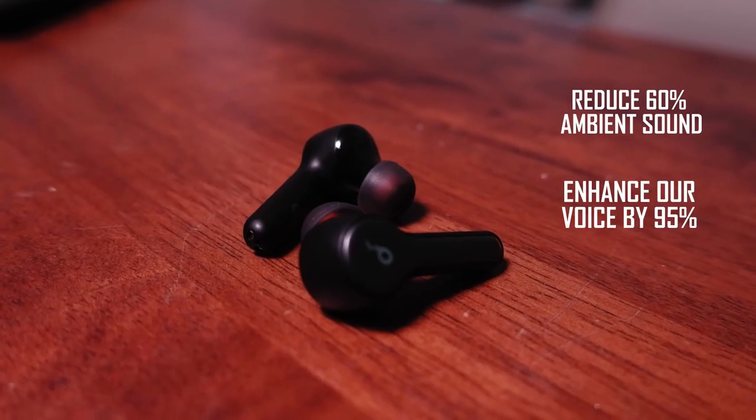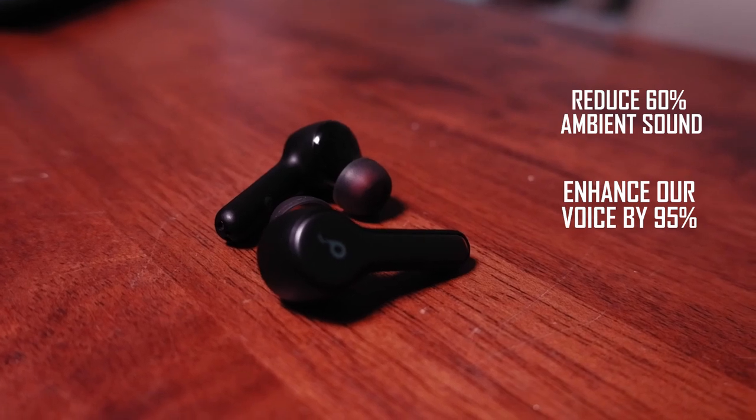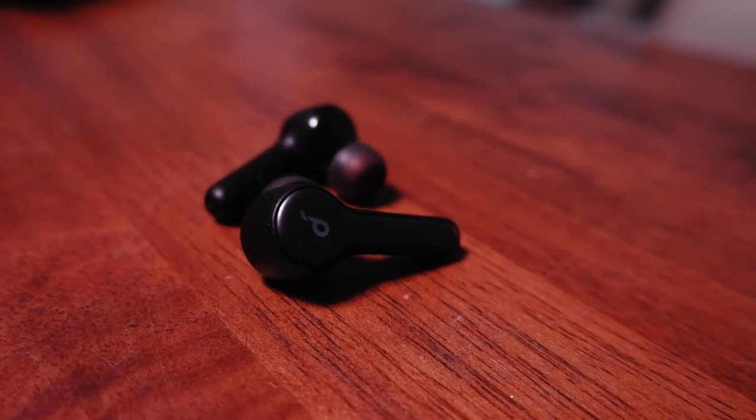Satu kekurangan earphone ni yang saya perasan — dia tiada noise cancellation seperti high-end earphone yang lain. Benda ni cuma ada noise reduction. Masa kita on call, benda ni akan kurangkan 60% daripada bunyi environment luar — ambient noise — dan enhance suara kita sebanyak 95%. Ini boleh berfungsi sebab dia ada 4 microphone: dua sebelah kiri dan dua sebelah kanan pada setiap earpiece. Saya sudah cuba calling menggunakan earphone ni dekat tepi jalan raya dengan kereta lalu lalang — memang sangat clear, suara orang tu jelas, dan orang tu pun boleh dengar apa yang saya cakap.